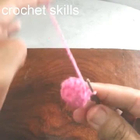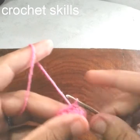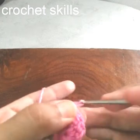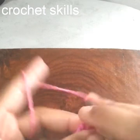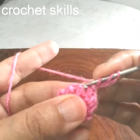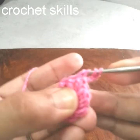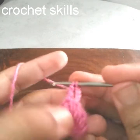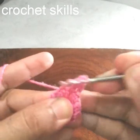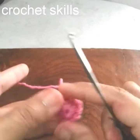My 10 double crochets are completed. Now I will do one more round — chain 4, then work double double crochets by yarning over twice, going into the next stitch, pull up a loop, and pull through two loops three times. That is the double double crochet.